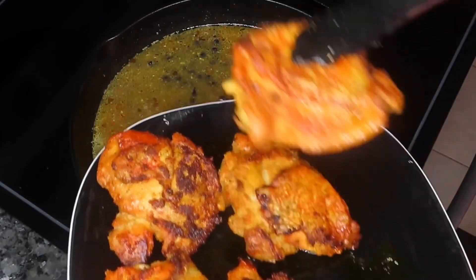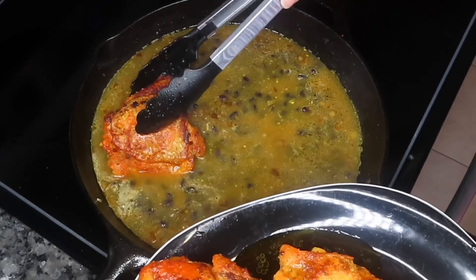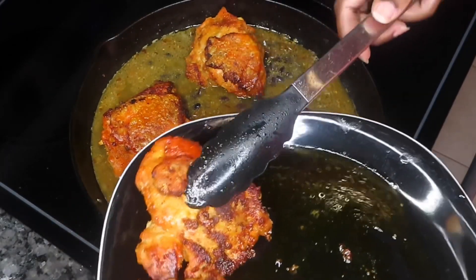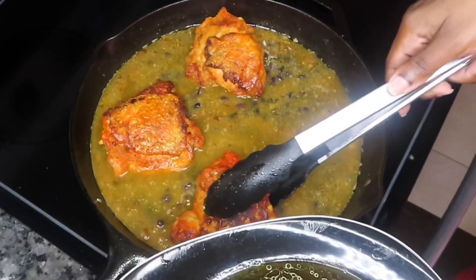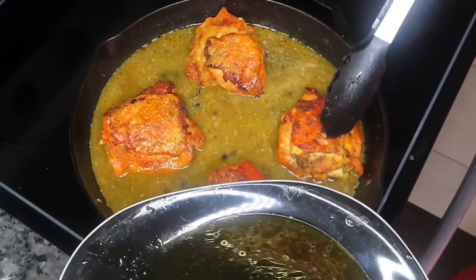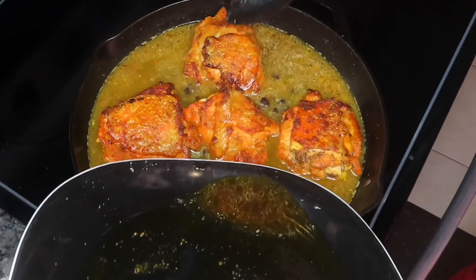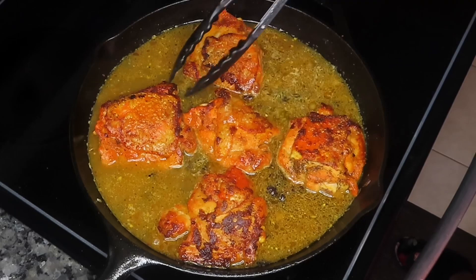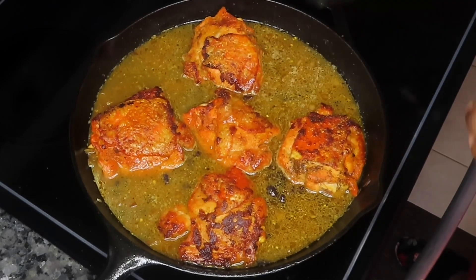So you guys saw me add in one can of black beans that I drained and rinsed off. Now I'm adding my chicken thighs back to my pan just like so. My oven is preheated at 350 degrees. We're going to go ahead and cover this with foil — make sure that you cover it really, really well because we want that steam to get trapped and cook our rice and our chicken thoroughly.